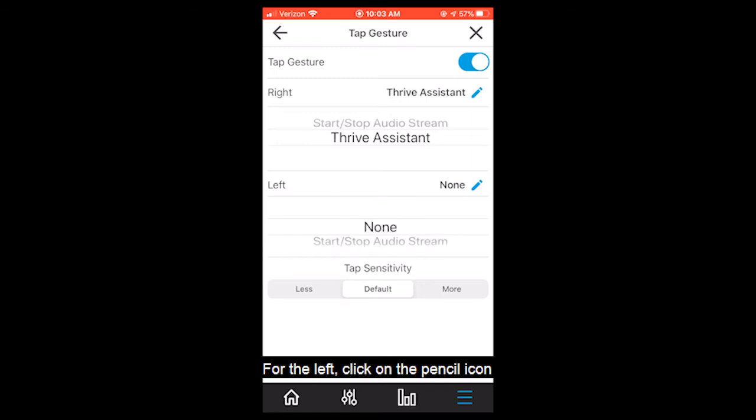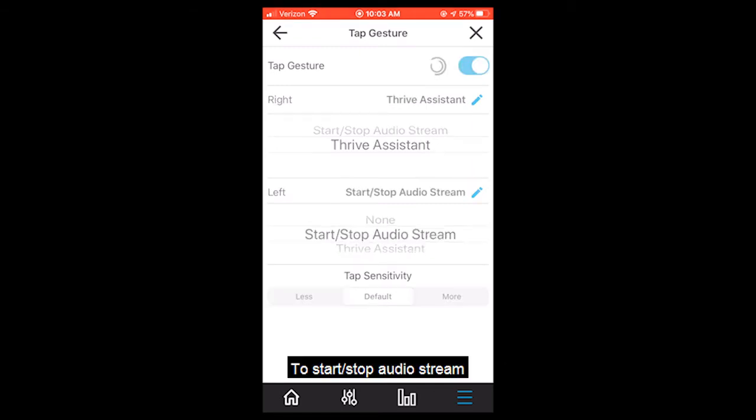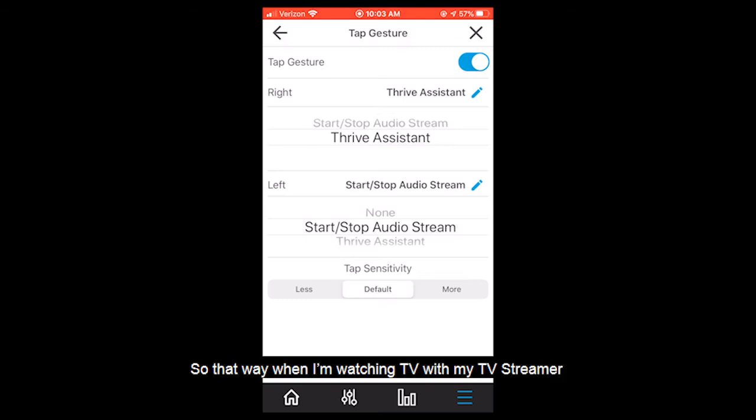For the left, click on the pencil icon and we can set the double tap gesture to start and stop audio stream. So that way while I'm watching TV with my TV streamer I can just reach up to the left hearing aid, do a quick double tap, and start or stop the audio streaming as necessary.